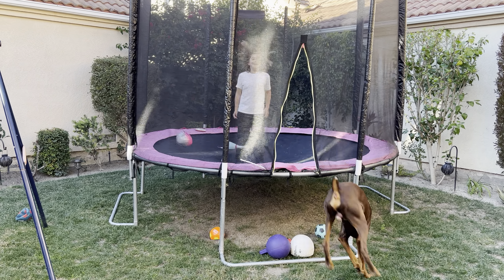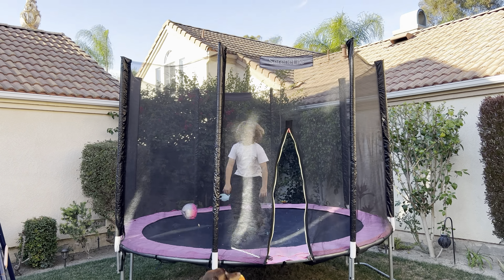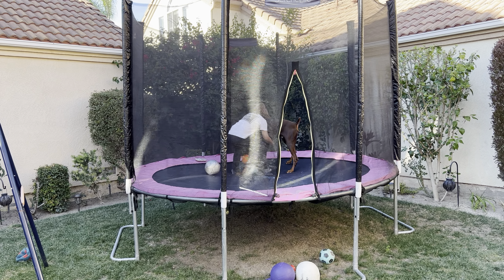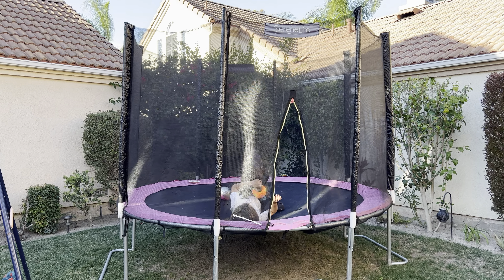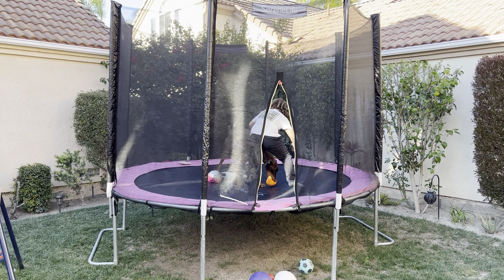Wait, you paid someone? Yeah, I did. But we love this trampoline, it's fantastic. Serene Life — it's just been amazing for our family. My daughter, my son, even my wife has been on this thing at the same time. I haven't been on it myself. Highly, highly recommend this trampoline. Thank you.